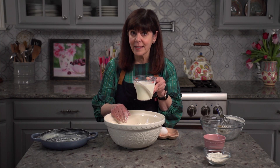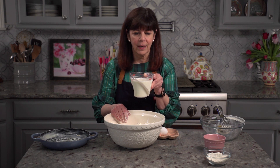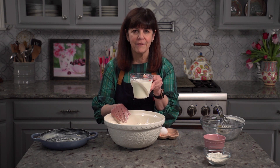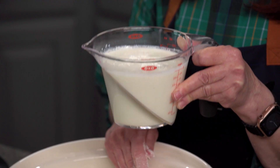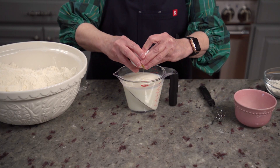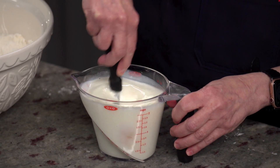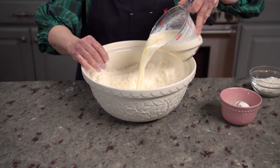I needed some buttermilk and realized I didn't have any earlier today, so I just made my own — a cup of milk, a tablespoon of vinegar, and let it set. And now I have buttermilk. Eggs aren't a traditional ingredient in Irish soda bread, but it definitely helps everything come together. Mix the egg into the buttermilk, and then pour the liquid into the well.